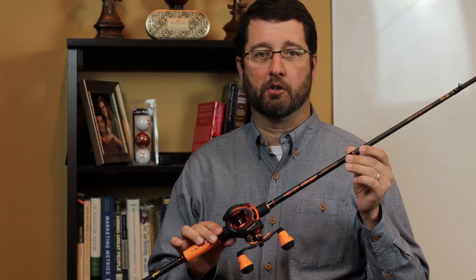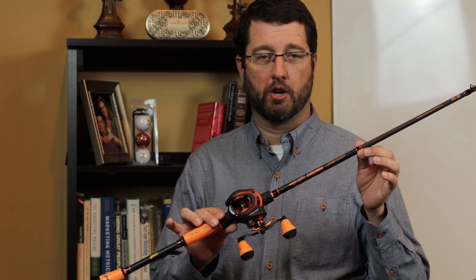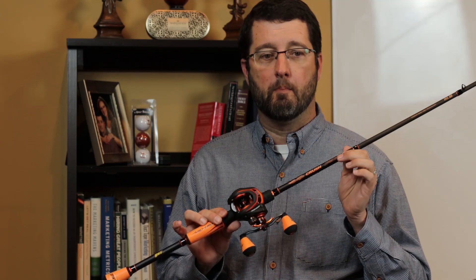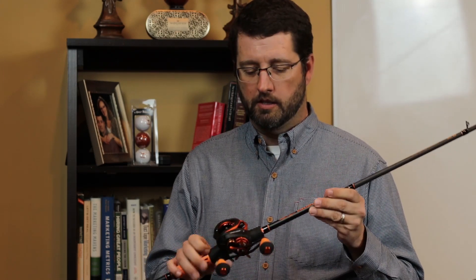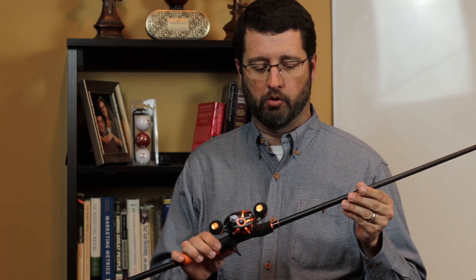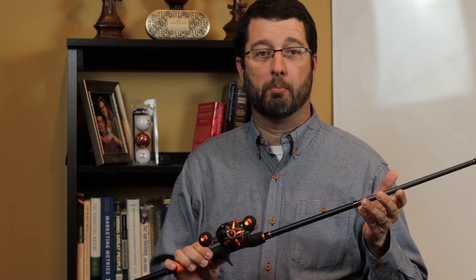Today we're going to be talking about this new rod and reel combination from Lew's called the Mock Crush. One of the best rod and reel combos I've picked up in a long time. It's got a lot of great features that we're going to go over and talk about how it's going to help you as a fisherman.